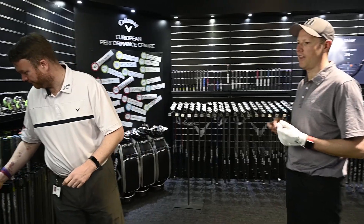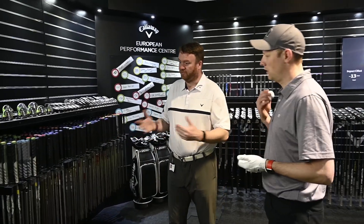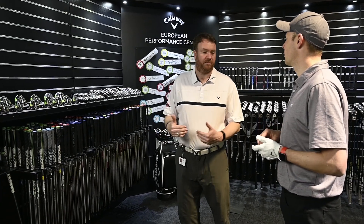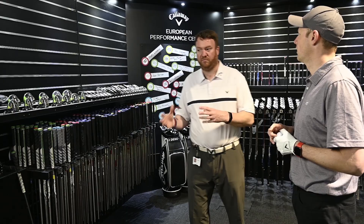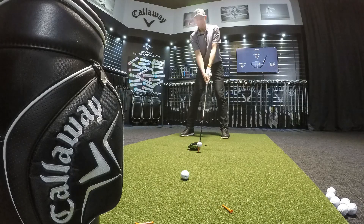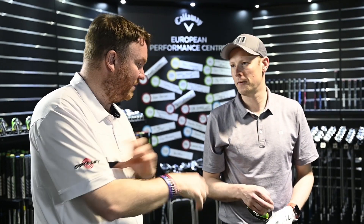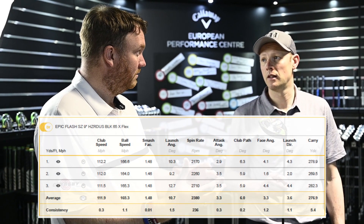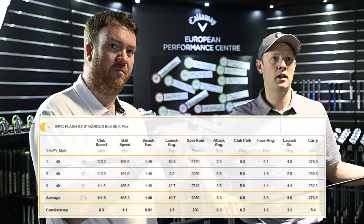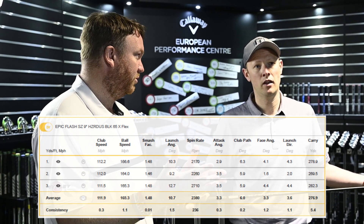So we're looking at a 70-gram shaft — about 76 grams actually. Matt's first suggestion is to put me into the same shaft but in the 65-gram variation. With the lighter shaft, we're seeing ball speed go up fractionally. Matt would like to get a bit more, and wants to work on the launch and spin rate to help with ball flight as well as ball speed.